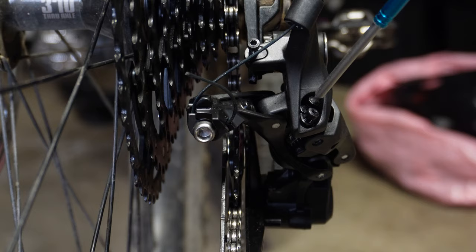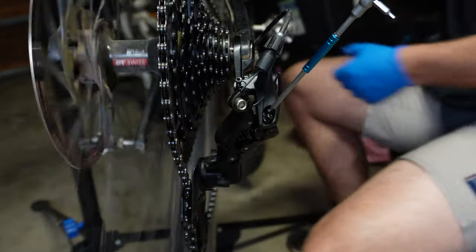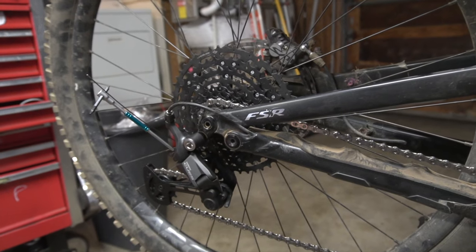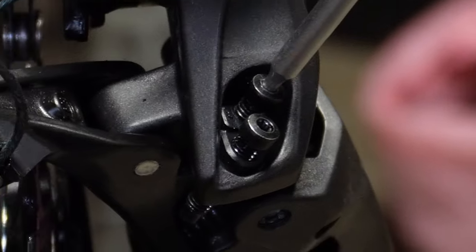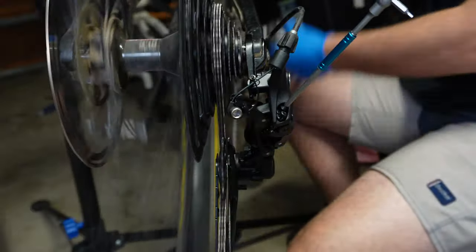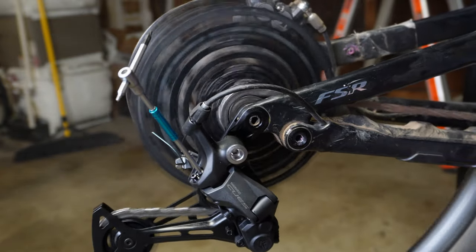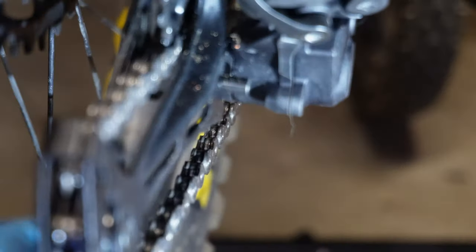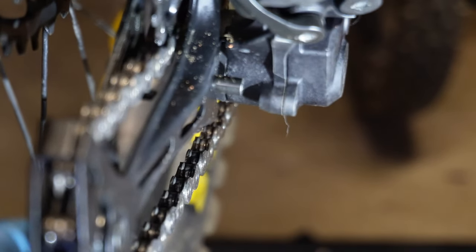After installing the new derailleur hanger, it was able to shift through all the gears. It's a 10-speed drivetrain that basically uses a 12-speed derailleur, so the tolerances are not your typical 10-speed. This thing takes a lot of fine-tuning to get it shifting correctly. I got it shifting through all the gears, but I wasn't particularly satisfied with how it was shifting. Upon closer inspection, this is what the derailleur looks like brand new.